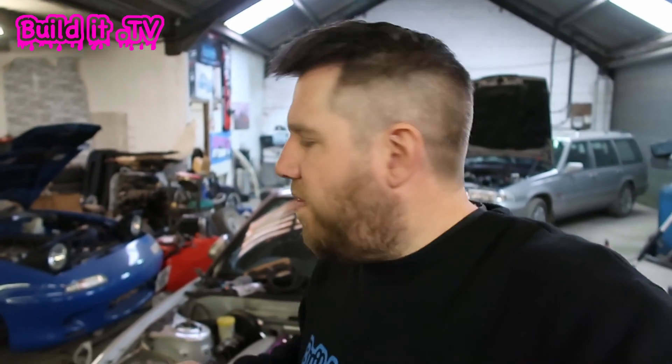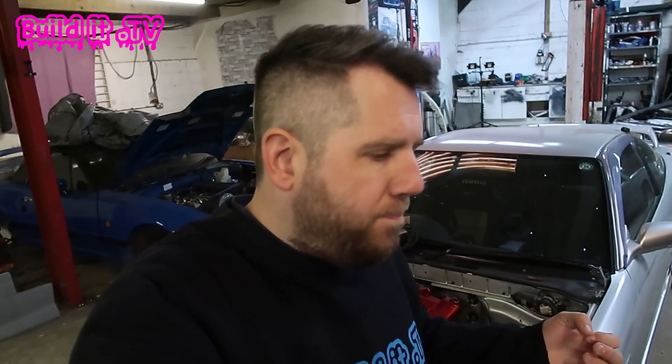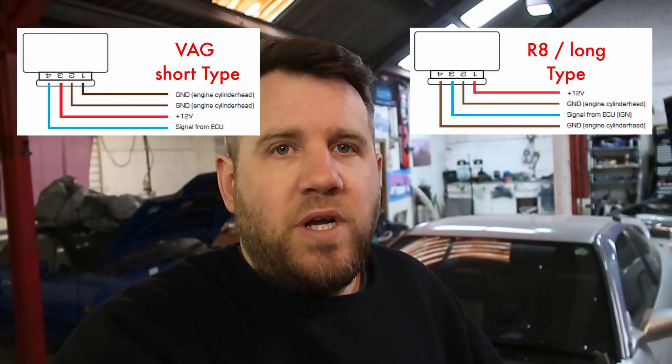If you've looked on the forums you've probably found the information is useless — all the pictures have disappeared. I did manage to find a couple of helpful snippets after a few hours of searching. One key thing: R8 coils and short VAG coils have different pinouts. I'll put them on screen so you can pause and check. Out of the four wires on each coil, they're the same four wires — just in a different configuration on the connector.